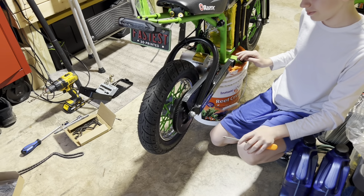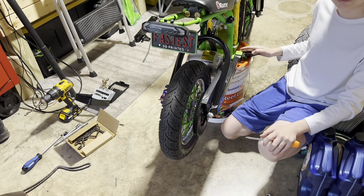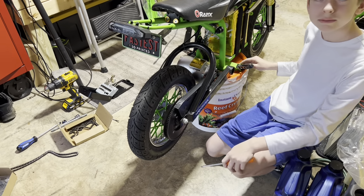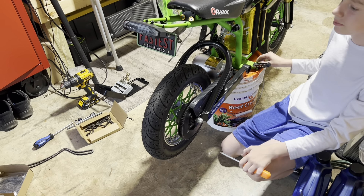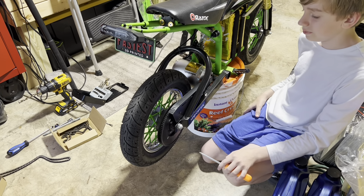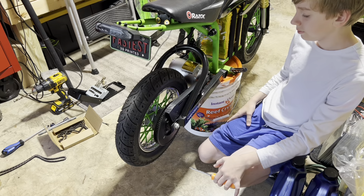Today we're going to install the Electro Cycle Garage Extended Swing Arm Kit. This is the 7 to 8 inch — their longest kit — and we're going to install it on an MX500.